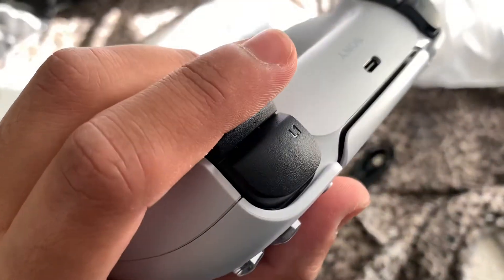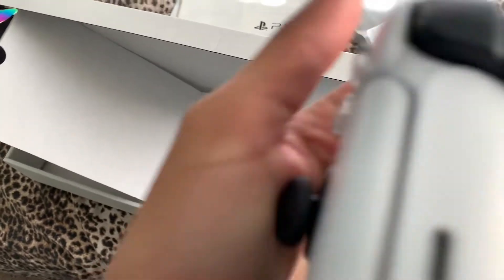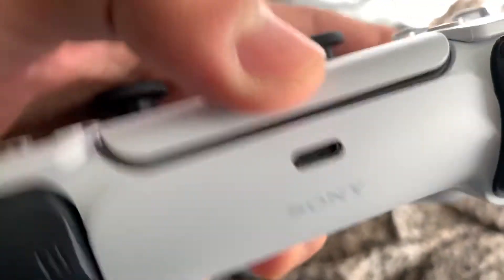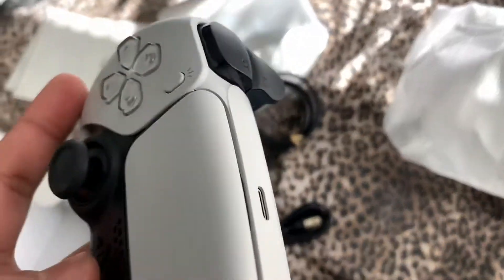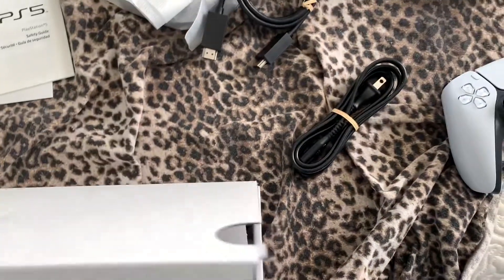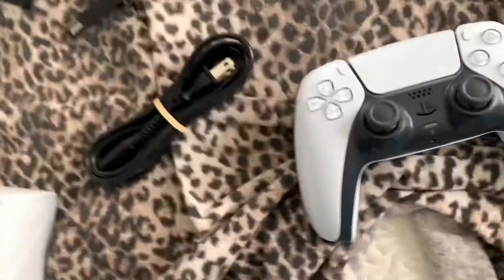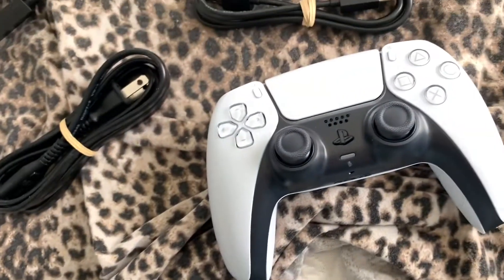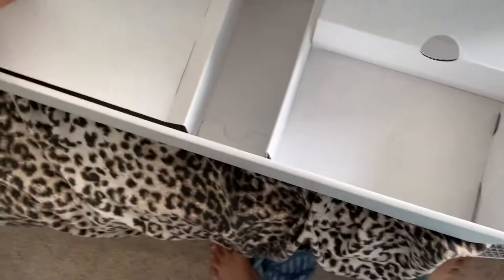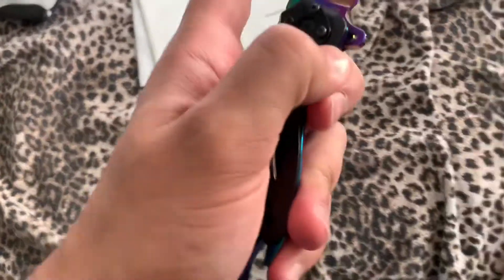Nice controller — this is really nice. Wait, what the heck? Why is this different? Okay, maybe they just changed it. It's actually really random why PlayStation always changes their charging things for some reason. It's so random. Whatever, I just hope it doesn't break on me. Anyway, I think that's all the accessories. I can just close this.